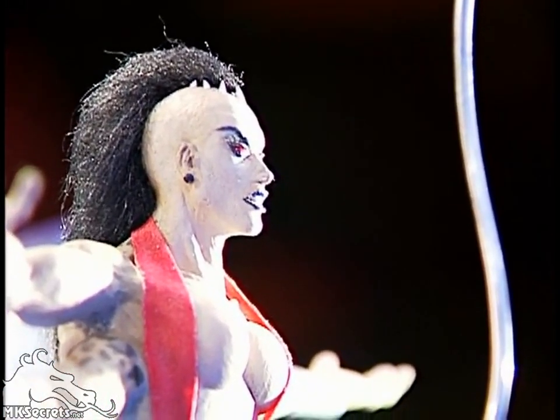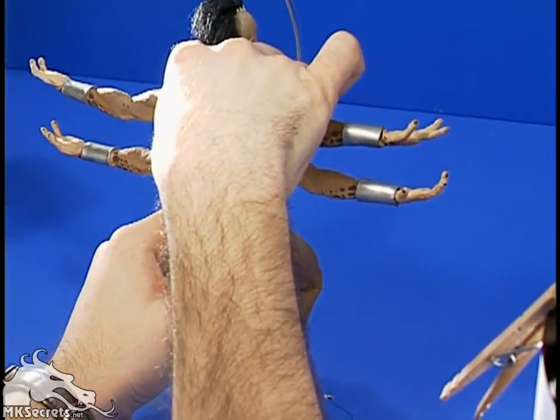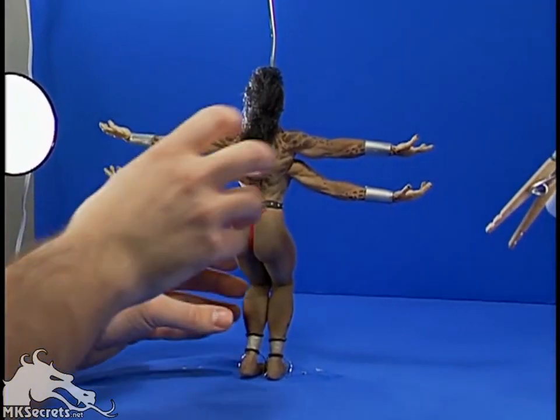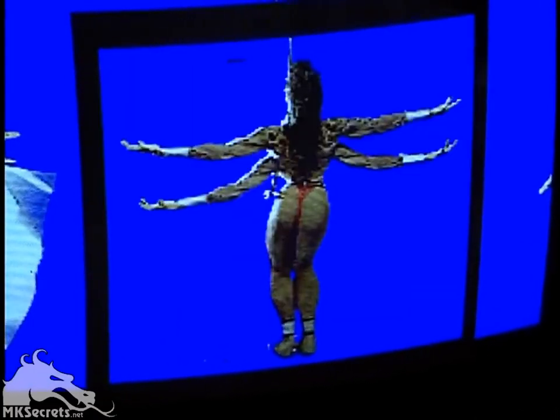Sheeva was created using a stop-motion puppet. A lot of time and effort went into posing her, kind of like they used to do in the old-fashioned movies with Jason and the Argonauts and all that. Every one of her frames was posed manually and then saved into the computer and animated like all the other digitized characters were.